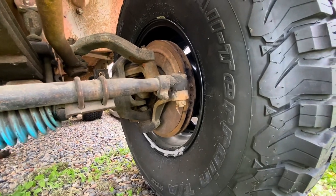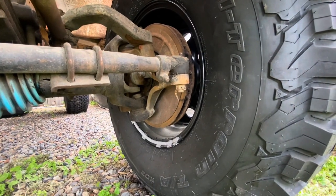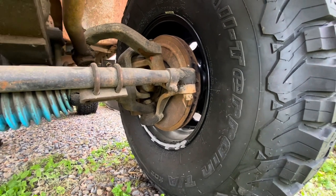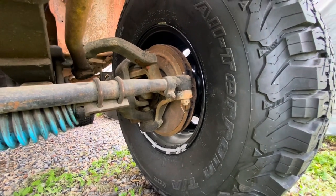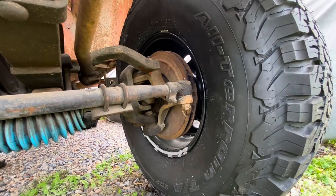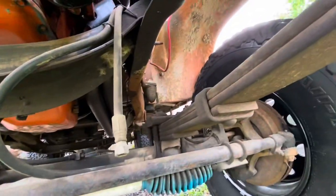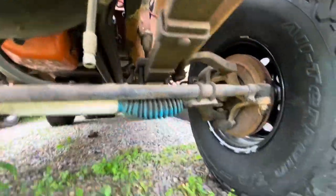The front discs aren't in the best shape. It's a bit of a job to replace the hub and discs on these — they're eight-lug Dana 44 fronts, not like most performance cars. I'll look into replacing them, but at minimum I'll pull them off and clean up the surface so they're fine enough to drive locally. We're also going to need front and rear shocks.